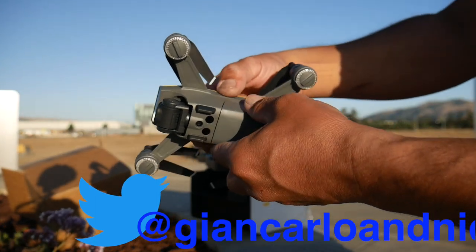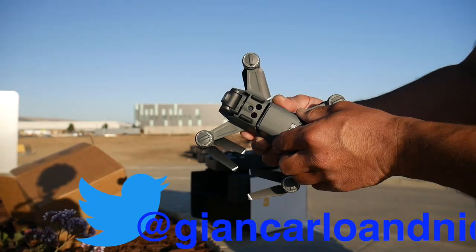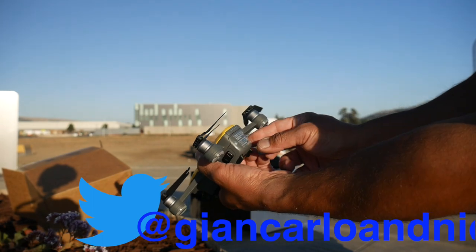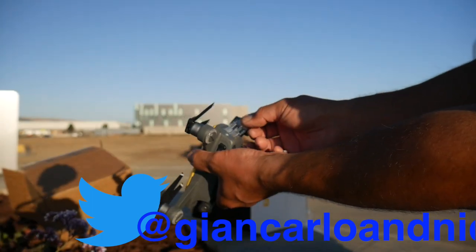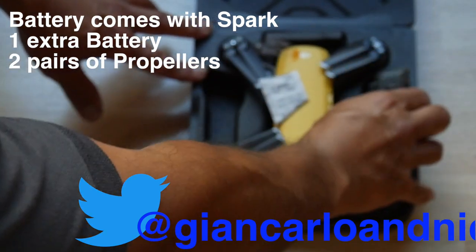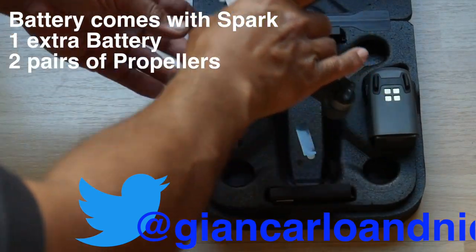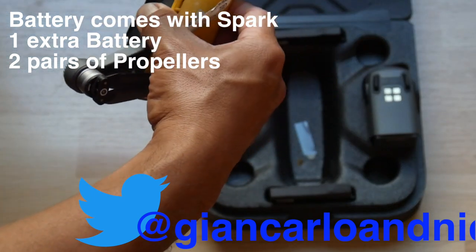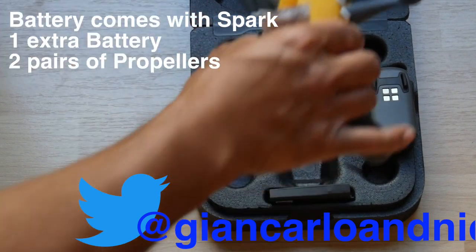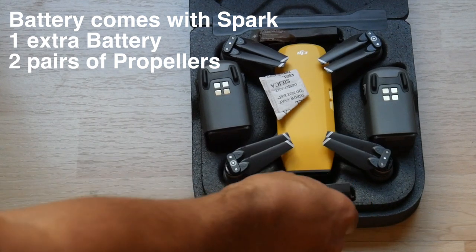Here we've got the battery pack — it snaps into place with a nice click. There's a sticker on the back that says to charge the battery for the first time to activate it. Included in the Fly More Combo, you get a second battery pack, plus extra propellers — two propellers of different orientations and another set of opposing propellers, so we've got two full pairs.